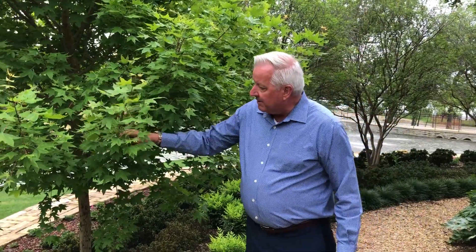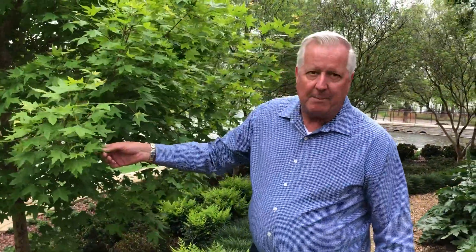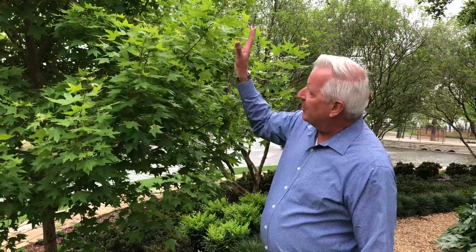This is Acer truncatum, better known as the Shantung maple. This is a native of China, but it adapts wonderfully to our chalky soil here in the North Texas area. You get a lot of the characteristics of a Japanese maple with this tree, although it's not in that same group, but it has a really beautiful form.